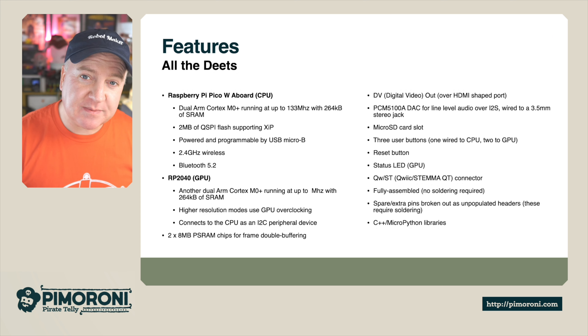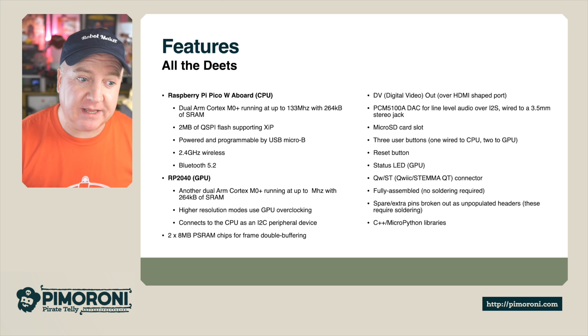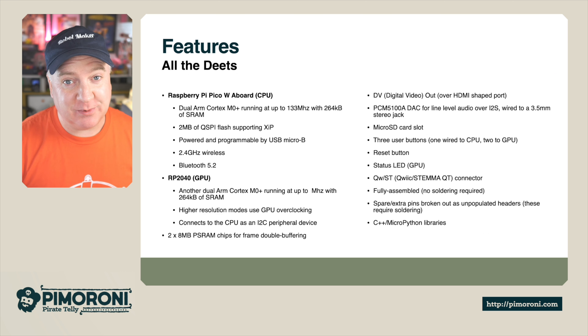It contains the Raspberry Pi PicoW, which is a dual ARM Cortex M0+ running at 133 MHz with 264K of RAM. It has two megs of QSPI flash for storing your programs, is powered and programmable by the USB Micro-B connector, and has 2.4 GHz wireless and Bluetooth 5.2 on board.